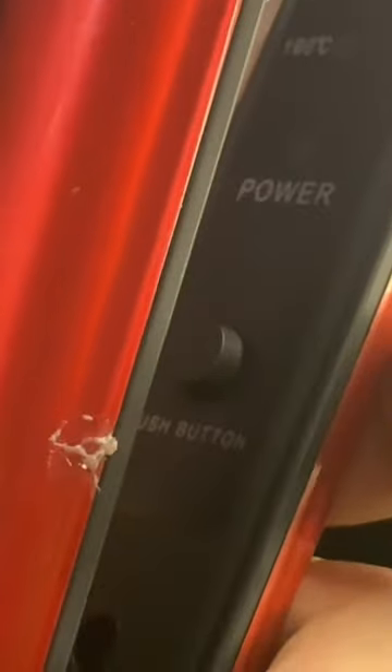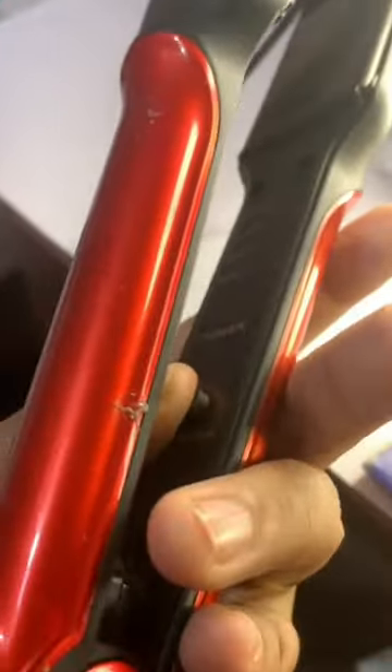I will turn on the button right here. This hair will be in the range of 160 degrees, up to 220 degrees Celsius.